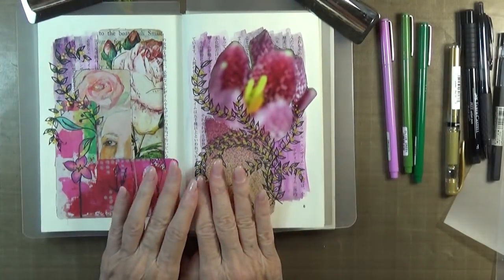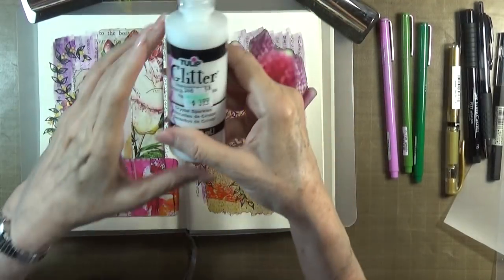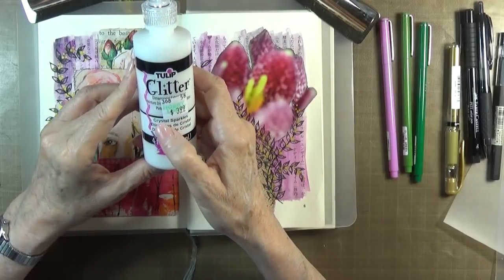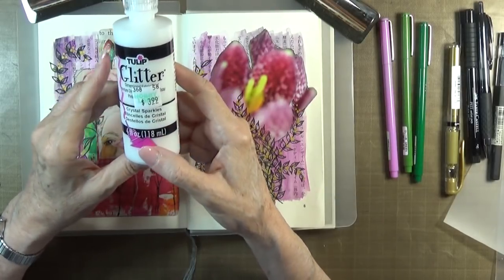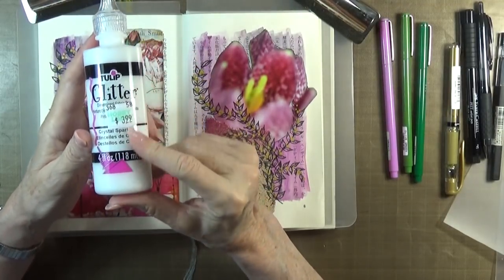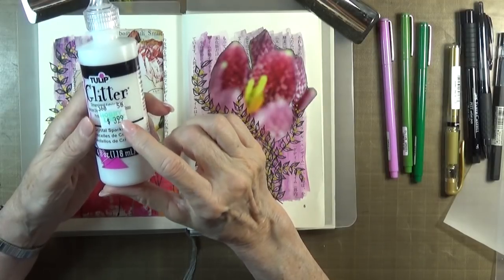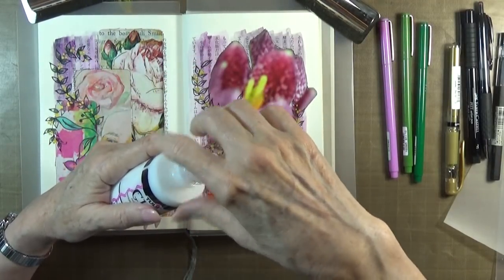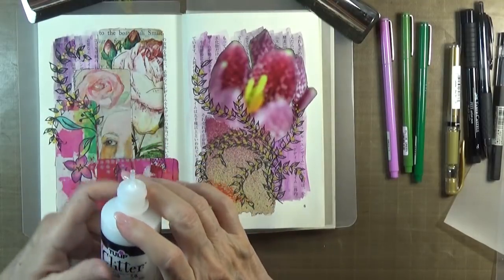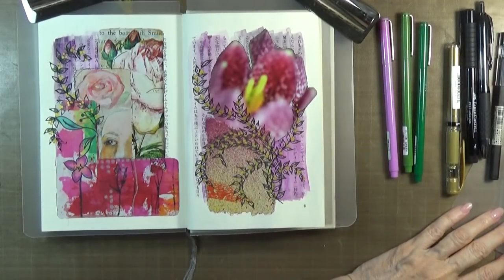Now I'm going to try Tulip Glitter Dimensional Fabric Paint, which says Crystal Sparkles — which means they are just clear sparkles. I learned about these goodies from Linda Israel, who talked about the fact that — as you can see — Hobby Lobby was $3.99 for this large bottle. I'm going to give these a try out. I can actually see some of the sparkles in the paint tip already.